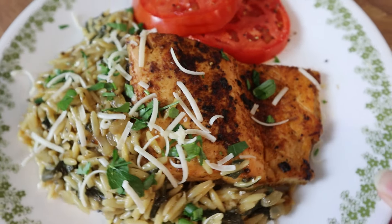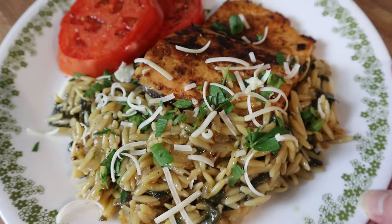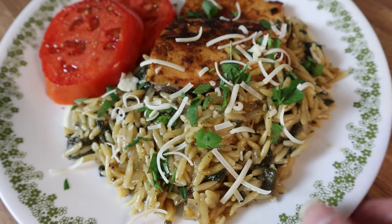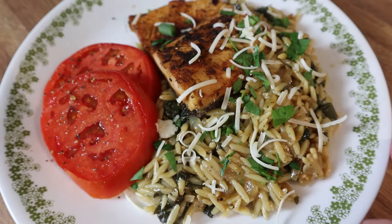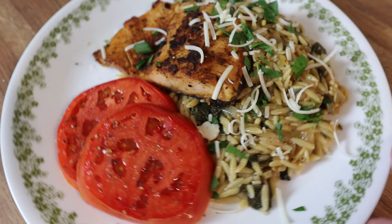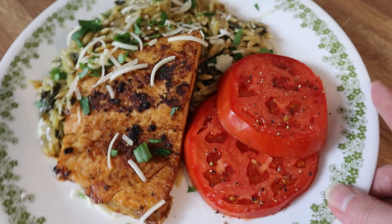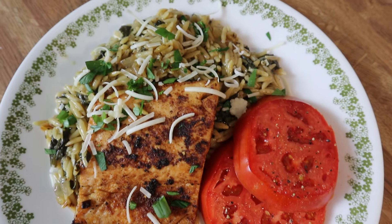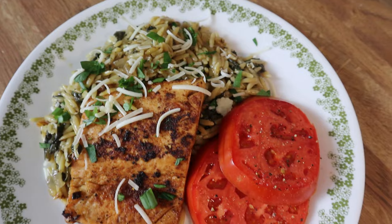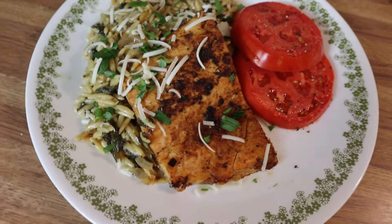You guys, this was so good and it was so easy — full of flavor, highly recommend all of these dishes! All of the links to these recipes will be in the description box below. That is going to wrap up this week's video. I hope you guys enjoyed it — if you did give it a thumbs up, don't forget to leave me a comment in the comment section below, and I will see you guys in the next one. Bye y'all!